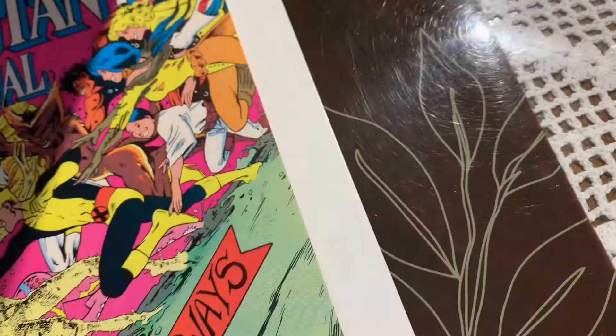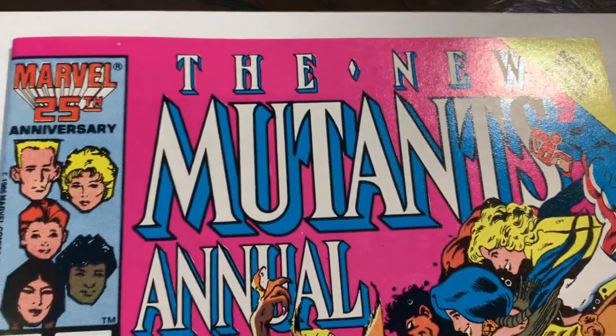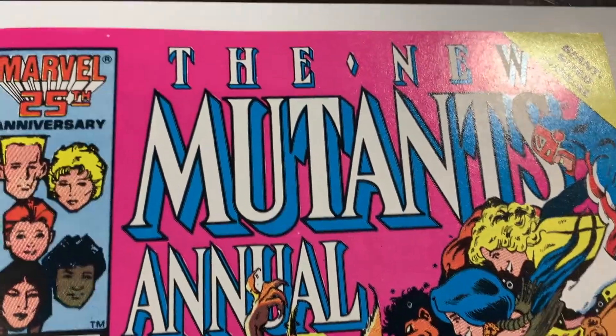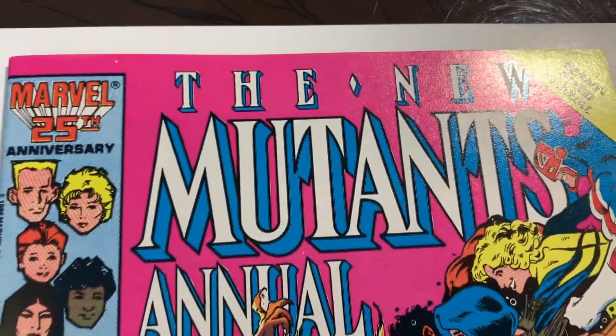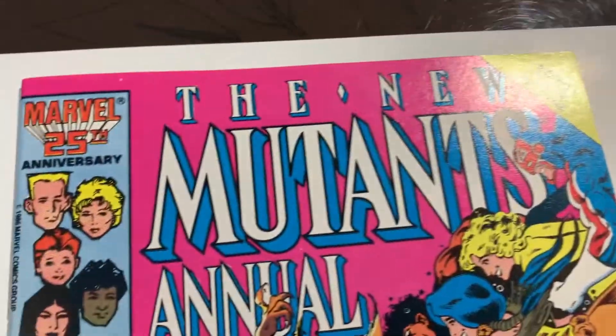I actually think this is going to come back a 9.8. I know there are three ticks, but I think they're so small and they're on the back that it's going to come back a 9.8. Let me know your thoughts in the comments — do you agree? Let's check out the results right now.